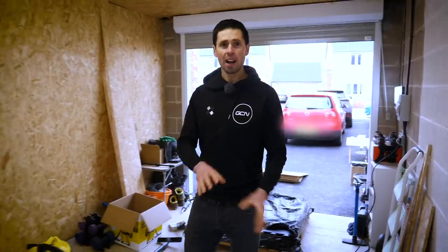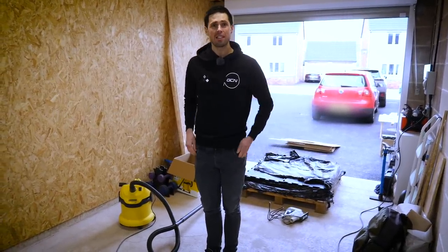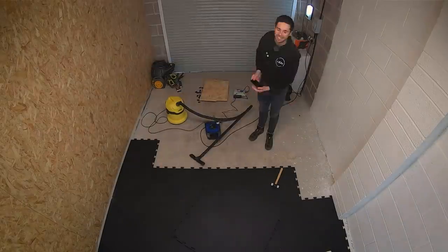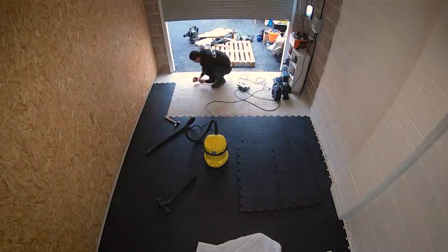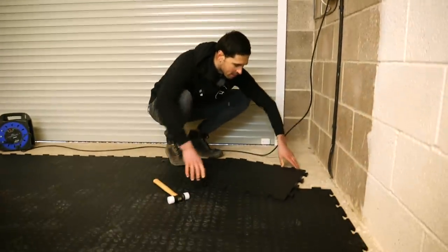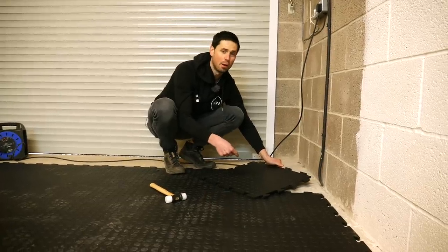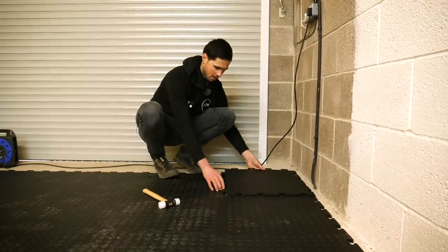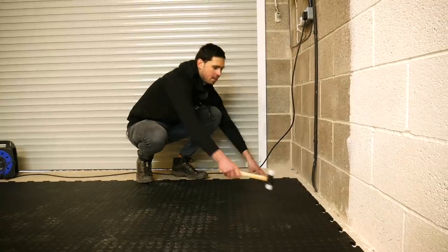Today we're going to be finishing the flooring off, getting all the pieces cut out, getting the television mounted up onto the wall, and getting everything cleaned up so we've got the perfect canvas to get kitted out with all our bikes and equipment later on. We're at a breakthrough stage because this is the last tile of the floor to go down. Having laid 59 already, you'd think I'd be quite good at working out which way it goes — it turns out I'm not, and I've been struggling on nearly every single one. Sixty floor tiles done!